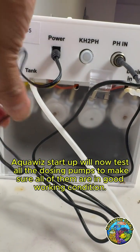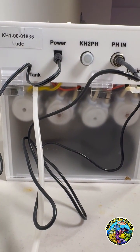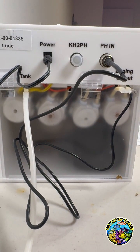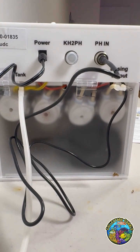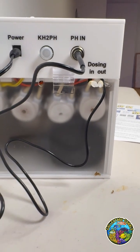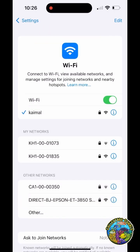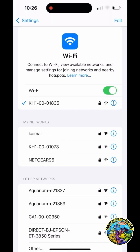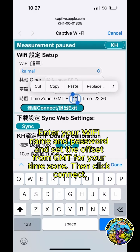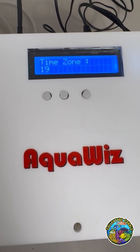AquaWiz startup will now test all the dosing pumps to make sure all of them are in good working condition. Let's connect AquaWiz to Wi-Fi. Use this information to connect your phone to AquaWiz. It takes about a minute for the setup page to show up. Enter your Wi-Fi name and password and set the offset from GMT for your time zone, then click Connect. The machine will say Wi-Fi connection succeeded and will display the Wi-Fi ID, password, and time zone you entered.